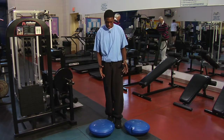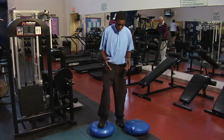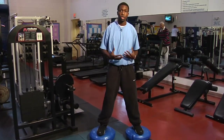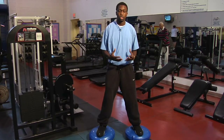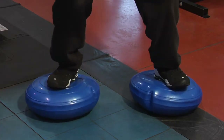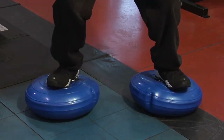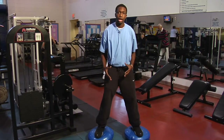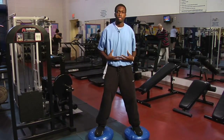With these balance discs, you work on balance and also strengthen your core muscles. For example, doing a squat — you want to go down, then come up. It forces you to stabilize a lot of the muscles in your body and it strengthens that core area.